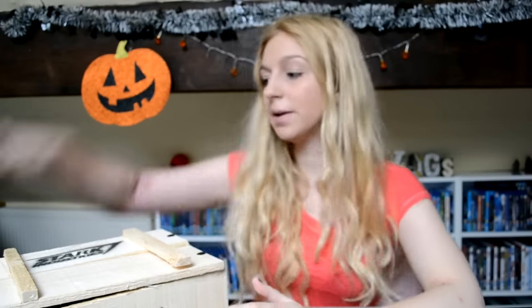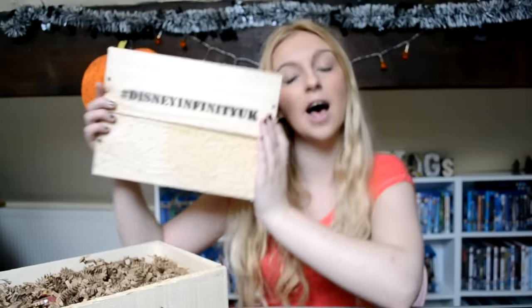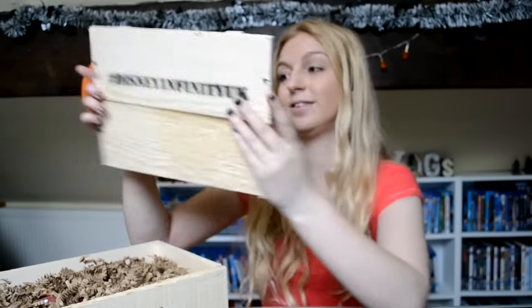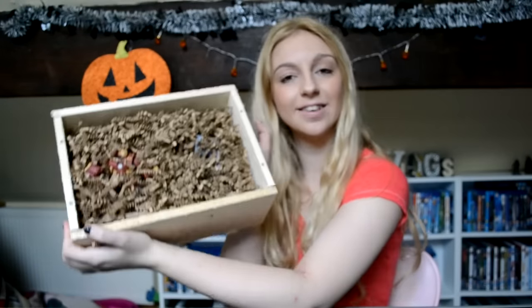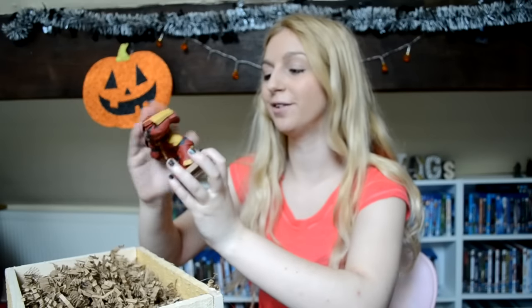So in March they're releasing a Marvel Battlegrounds play set — that sounds super cool. Let's open this up now. I've taken the lid off. It says Disney Infinity UK, hashtag Disney Infinity UK. I can see the figures in there, packed in with all this packing material — let's get them out!